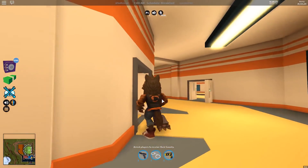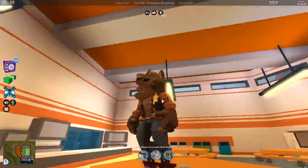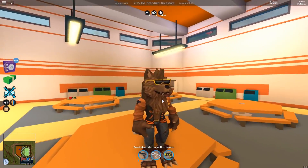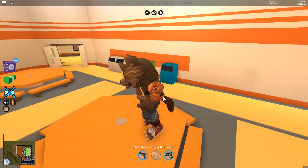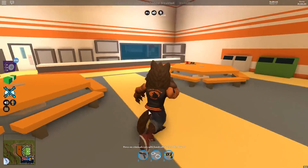And that concludes my little three-part series on Roblox Arthro. Let me know down in the comment section below which one of all the packages is your favorite. Mine's definitely the werewolf — he's just so cute, I love it. I can't wait to arrest people in Jailbreak as a giant werewolf. It's just amazing, I love it so much.